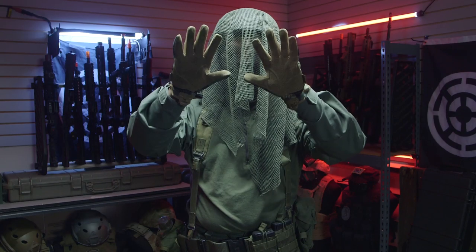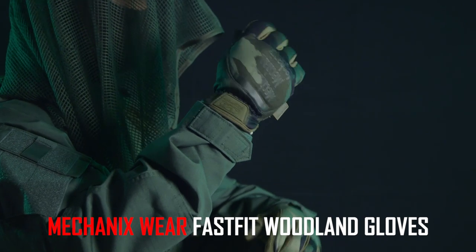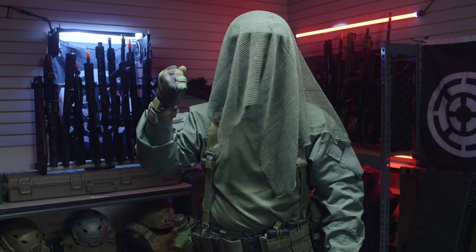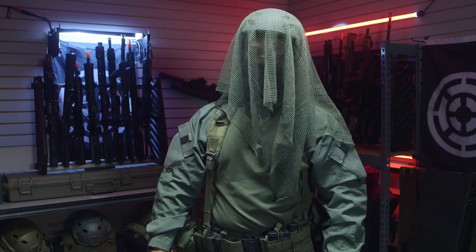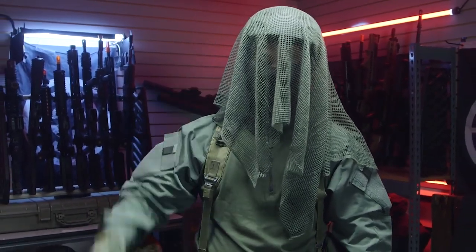On my hands I'm wearing Mechanix FastFit woodland gloves. I know Kruger in the game wears hard knuckle hard shell gloves, but they really take away your finger mobility and I absolutely detest them, so I chose these nice flexible FastFits instead.